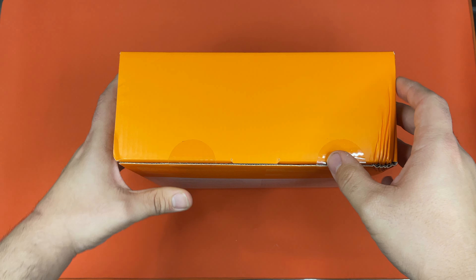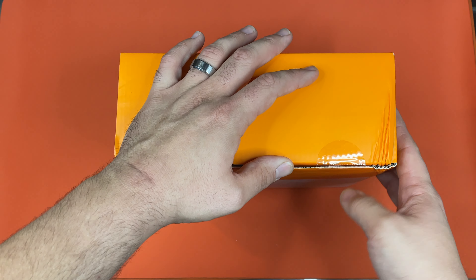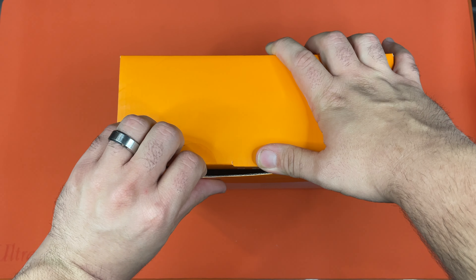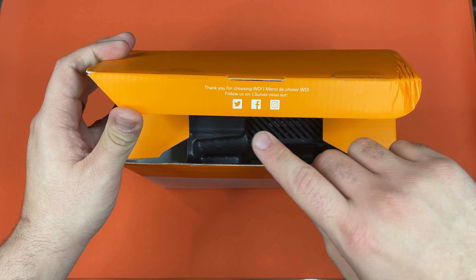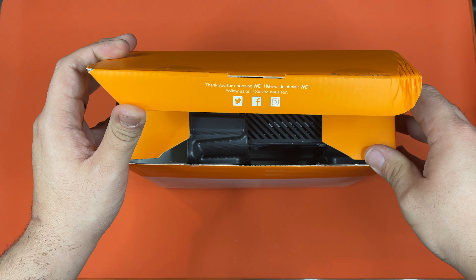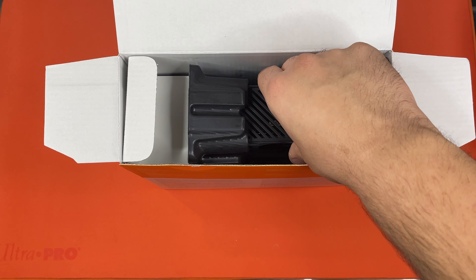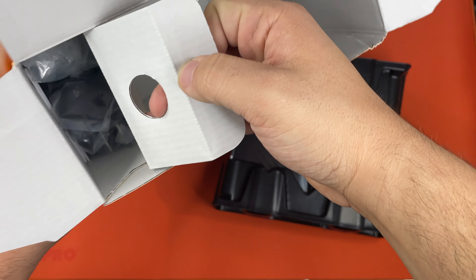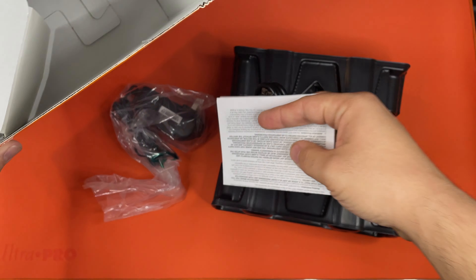There's no easy open tabs on this, so we're just going to have to cut it open. Look at that — they're already advertising right there. That's actually a pretty good place to put an ad for your social media. There's a little bit more in here, so this is everything that's in the box.